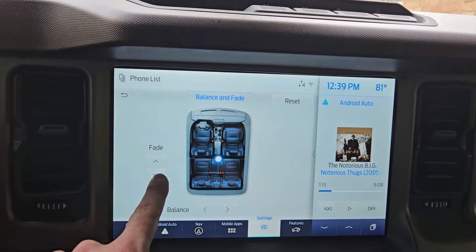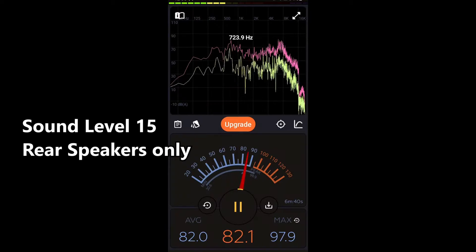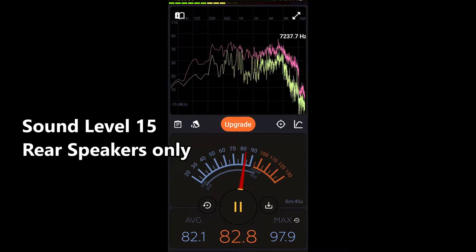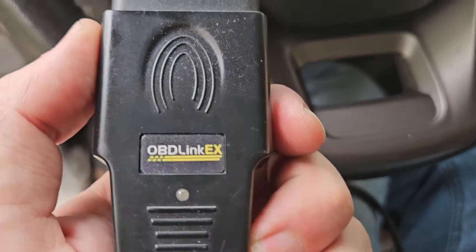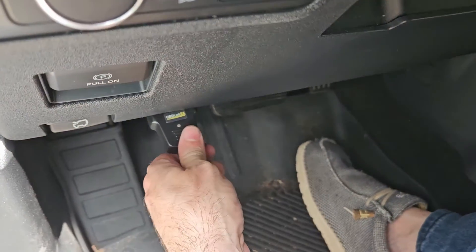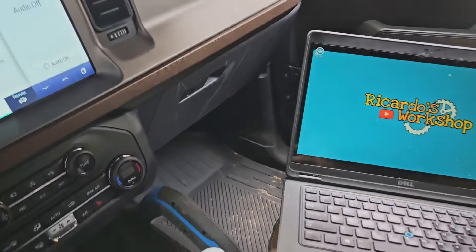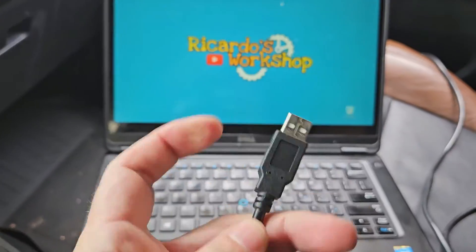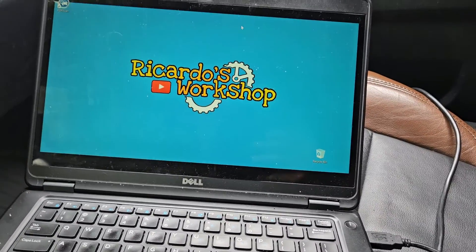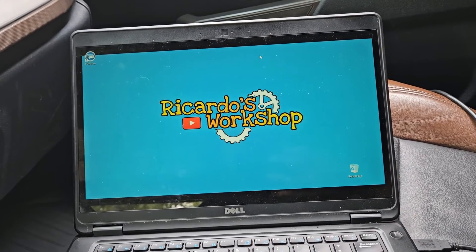In order to test it right, I'm going to put the fade all the way to the back. We're going to plug in our OBD-Link EX down here, and then the USB part, just like that. The neighbors are doing the yard so this might mess some things up a bit, but it'll still sound good.